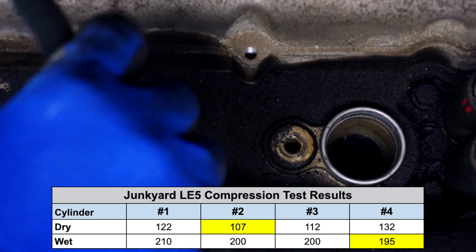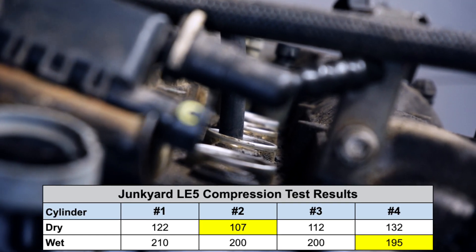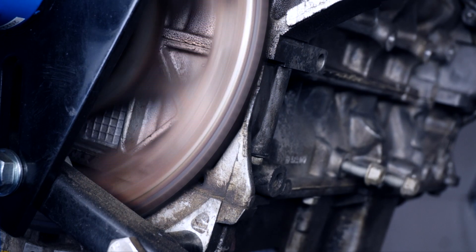After repeating the wet test on each cylinder, I got these kind of confusing numbers. Consulting the internet, it seems like good dry numbers should be in the 170 to 180 PSI range, but mine were way lower, and the wet numbers really jumped up. And to be honest, it had me quite concerned.